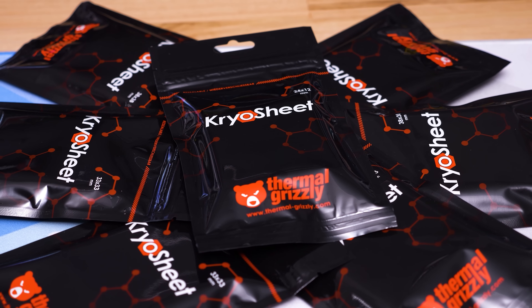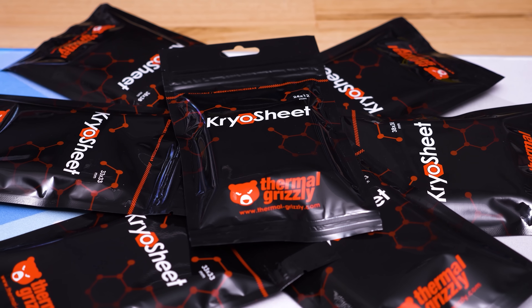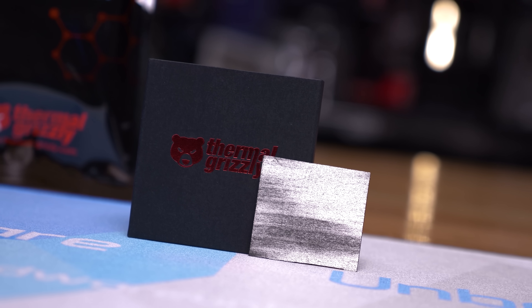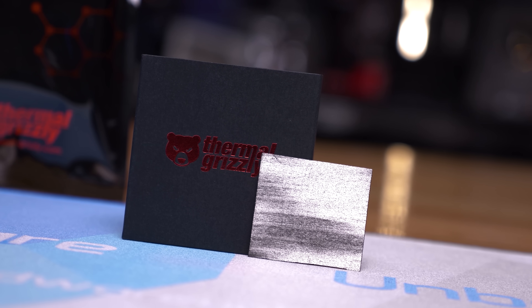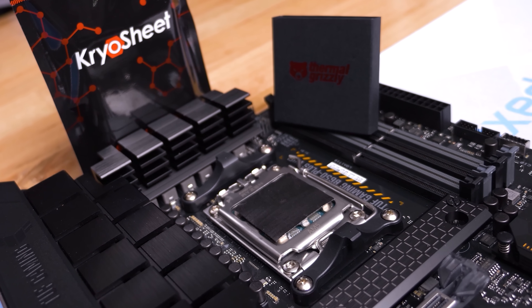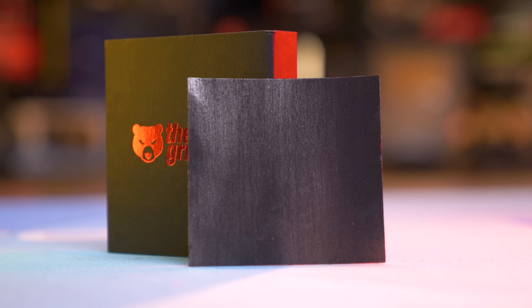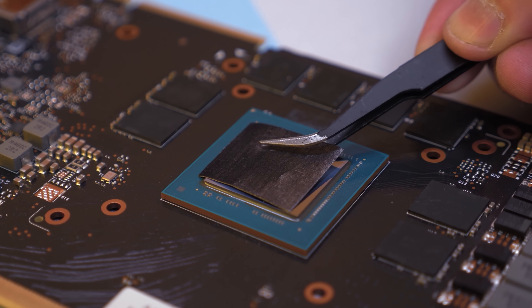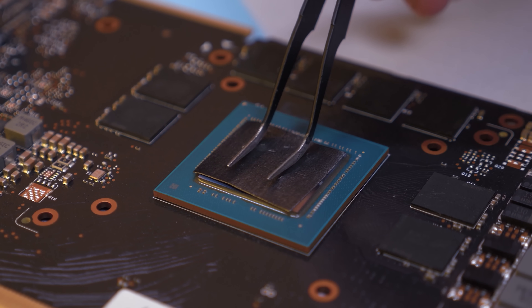Also supporting our Computex trip is Thermal Grizzly and their new Cryo Sheet, a high-performance graphene thermal pad that contains no liquid and therefore isn't subject to the kind of degradation seen with traditional thermal pastes, such as drying out. It offers outstanding thermal connectivity, simple installation, and extreme longevity. For more information, please check the links in the video description.